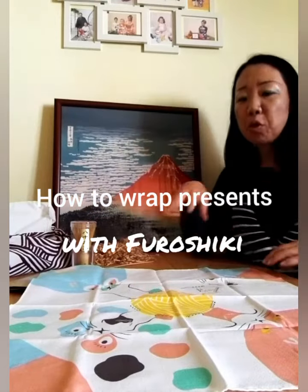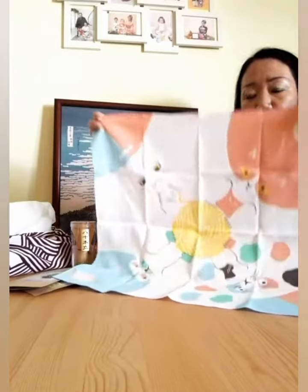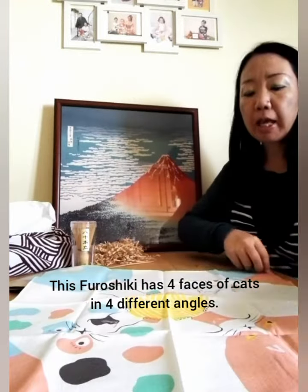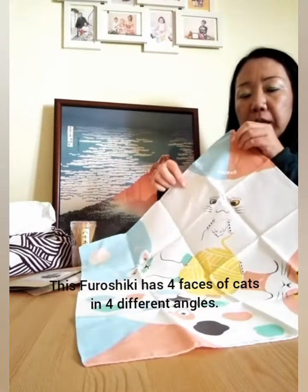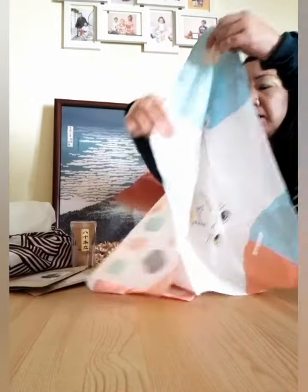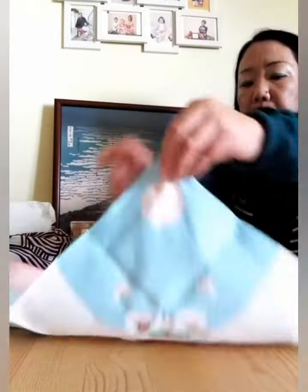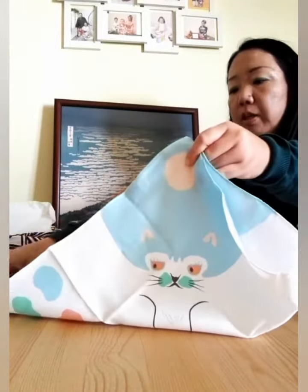Hi guys! Today I'm going to show you how to wrap another present, which is from Shiki. This has the face of cats in four different angles, and how you wrap it, it will look different.